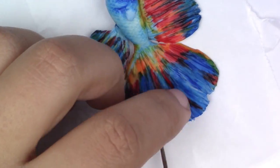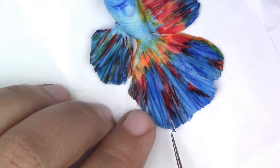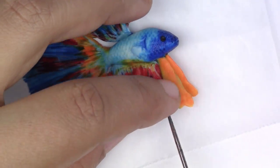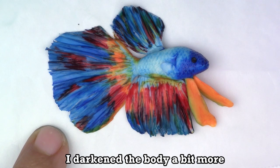Go ahead and move the fins to make them look like they're flowing, because if it's in water it has to be flowy — if it's too stiff, it won't look realistic. Now you're going to bake it for 20 minutes at 275 degrees Fahrenheit. Make sure that your oven was preheated.